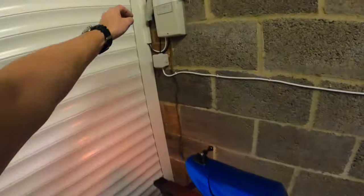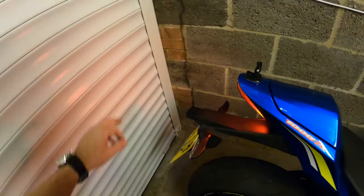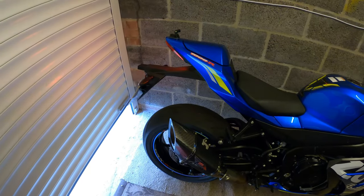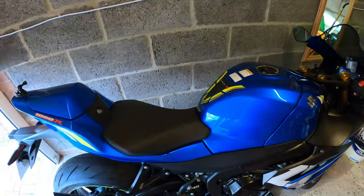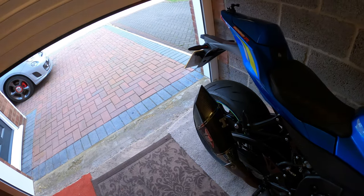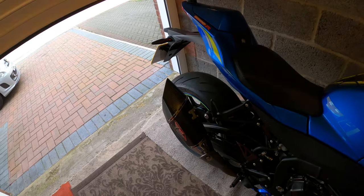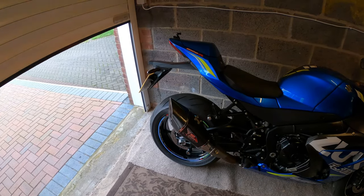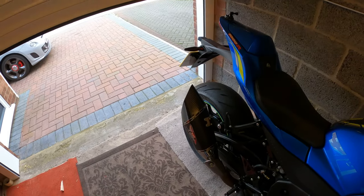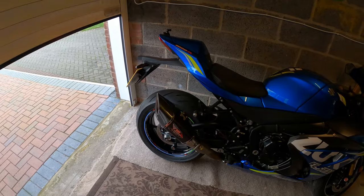I guess you want to hear what it sounds like - the Yoshimura R11. I'll just open the door a little bit, don't want to smoke myself out. That'll probably do. Sounds lovely. I'm not going to rev the arse off because the bike's cold at the moment - it's very important to remember not to do that when you get on your bike. Give your bike plenty of time to warm up. Sounds absolutely beautiful.